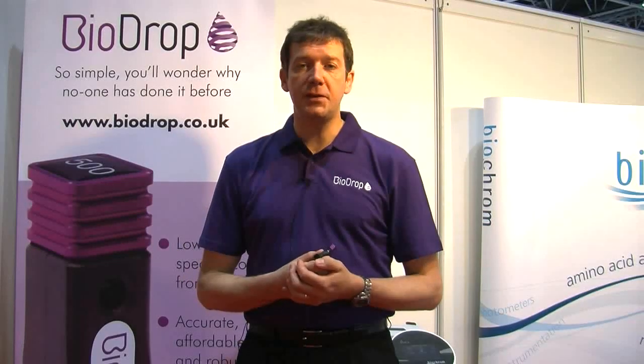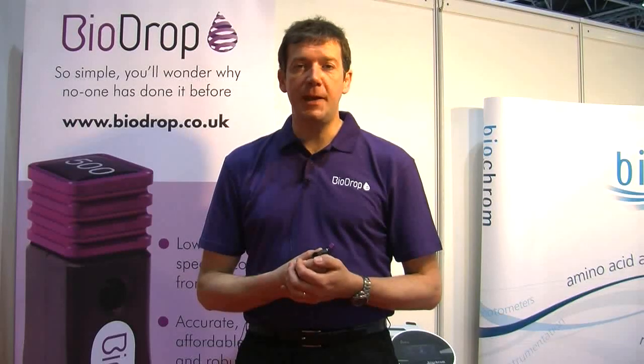So that's it — BioDrop, a revolutionary product on the market as of yesterday, and we'll be shipping them in early April.